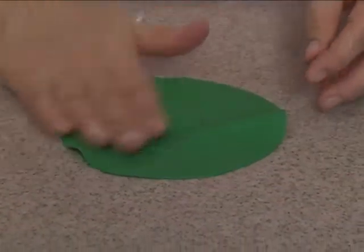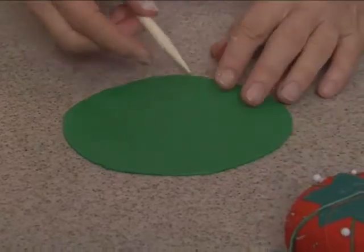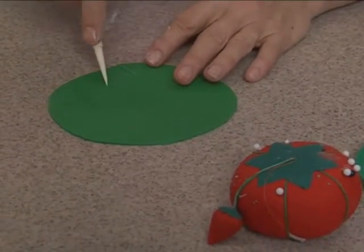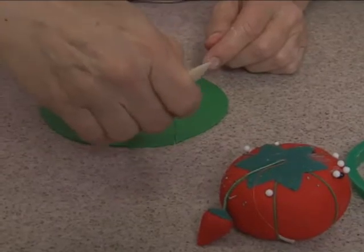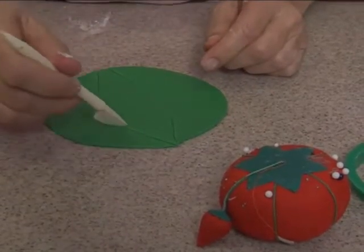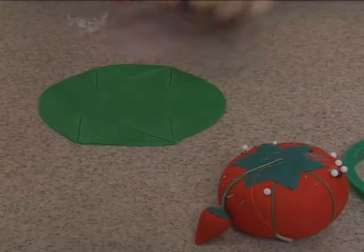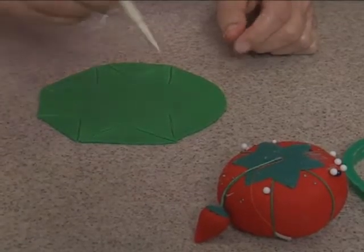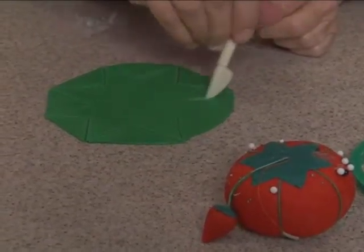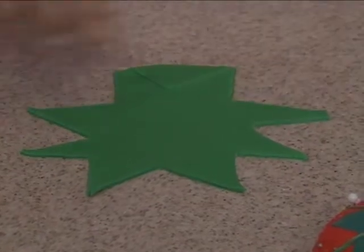I need to cut little triangles out so it's got points like this. They need to be across from each other, and then we need two more. I don't know if that's going to come out — we'll find out. If I had a triangle cutter I would use that. That will probably work just fine, so it's like a quilt pattern.